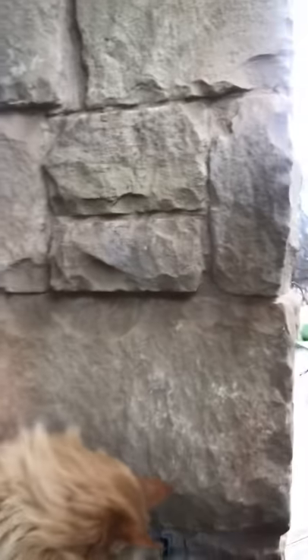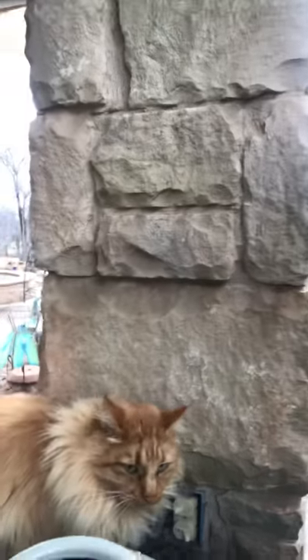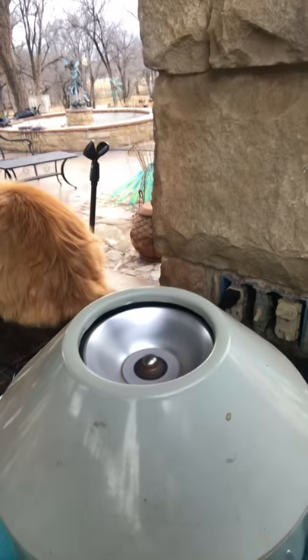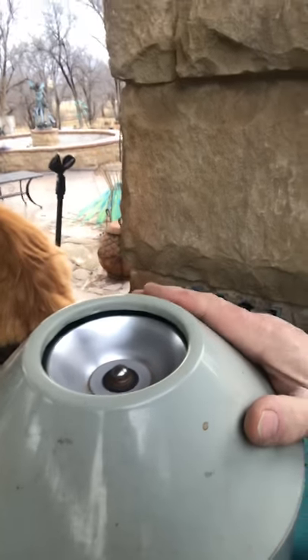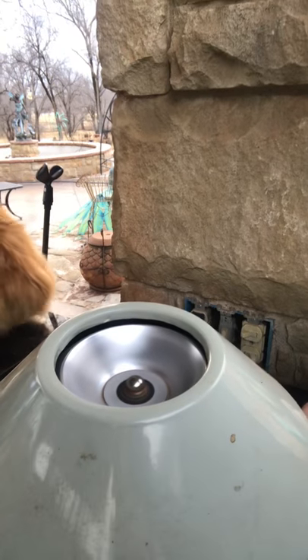I'm going to plug it in on the fastest setting. And off it goes — it's spinning. I'm going to run that for a couple of minutes on the fastest setting. You can't hurt the blood spinning it this fast.